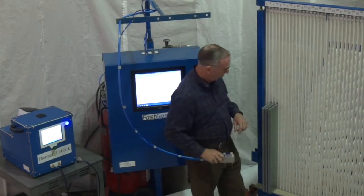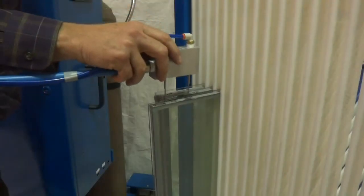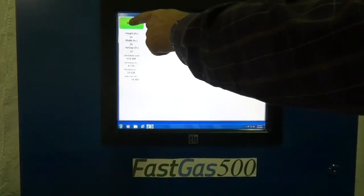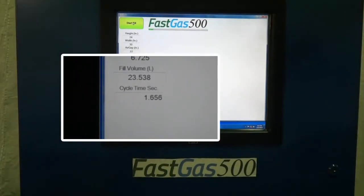To use this machine, the operator simply inserts the filling probe into the unit and then pushes the start button. No labor time is wasted as the cycle time will be complete in about the same time the operator takes to set up the second station.